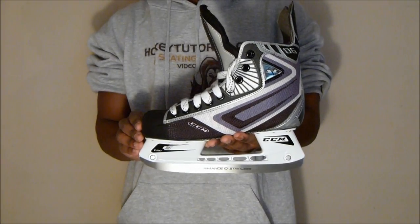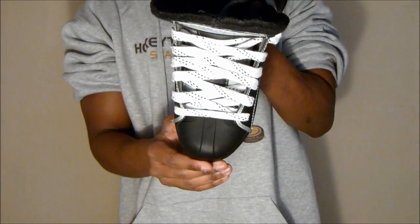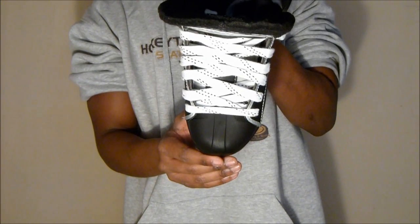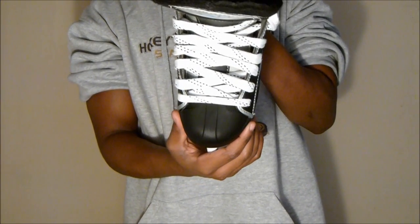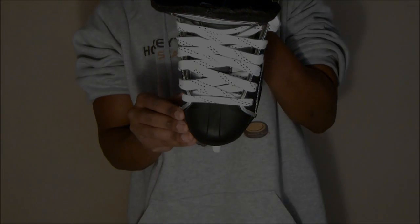Taking a quick look at the toe cap on the CCM 6s: they've used a nice anatomical toe cap, which gives you a close custom fit. This reduces the amount of empty space inside the skate, adding to your overall responsiveness on the ice, which is really nice to see.